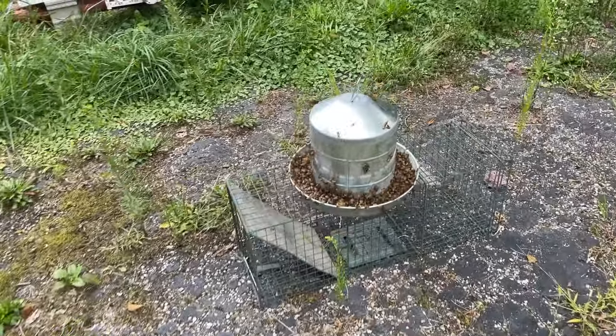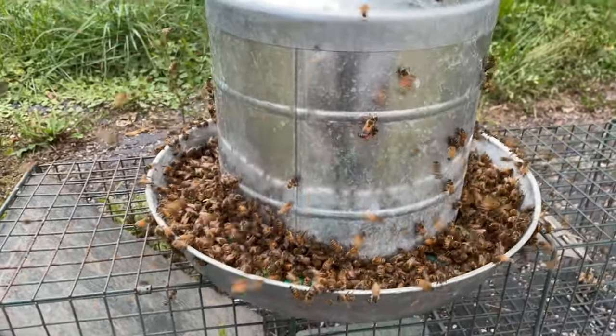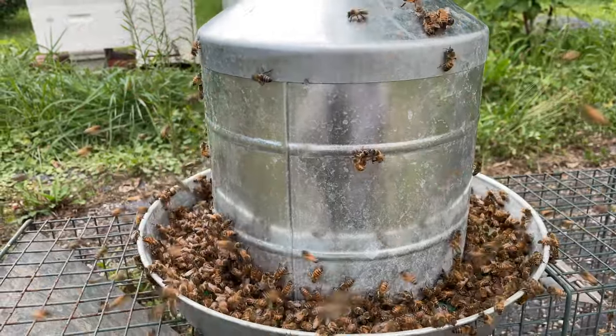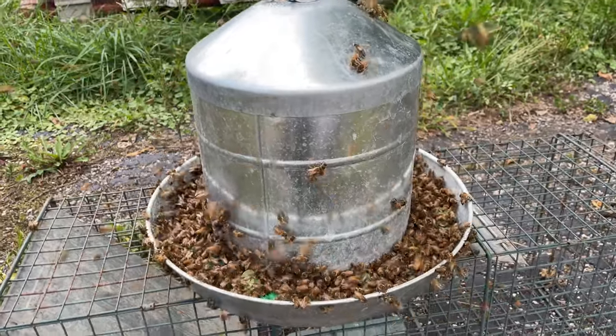What we have here is a little metal chicken feeder. What I did was take a little thing out of the bottom and fill it with some sugar water. I always add some essential oils to my sugar water — I'll try to make a video later about how I do that.